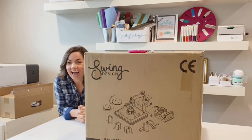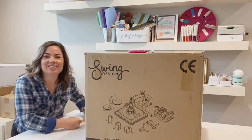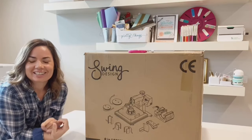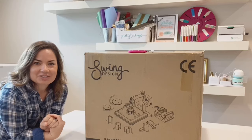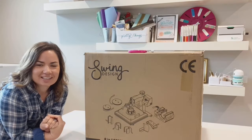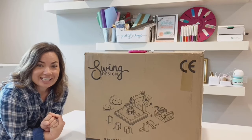Hi guys, it's Melissa! Happy Friday! So excited — got a new toy! Convinced Bob to help me bring it all the way upstairs. Convinced him I also needed this.